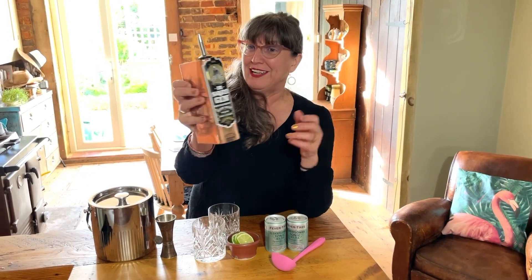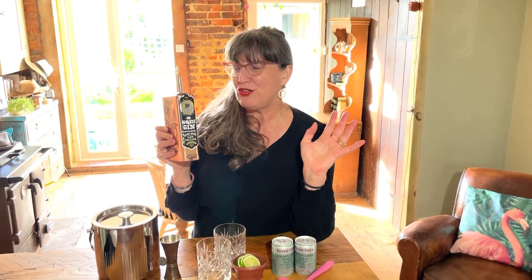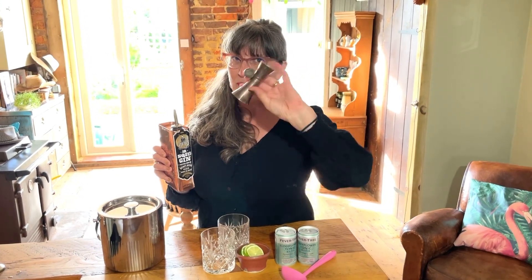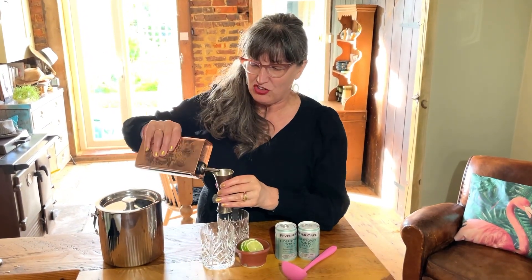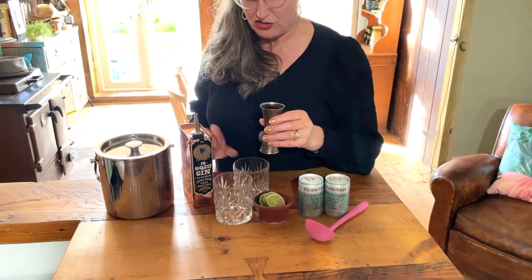Squid gin is something myself and my cameraman Mr. Rathbone first tried on our honeymoon, and we loved it because it's unusual — it's made with real squid ink, plus it comes in this absolutely beautiful copper container. The best thing about squid gin is it changes colour, which is a lot of fun. Liz says two ounces of gin, so this is two ounces in the large end of my jigger.